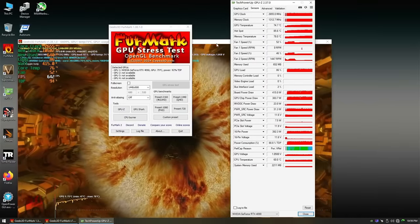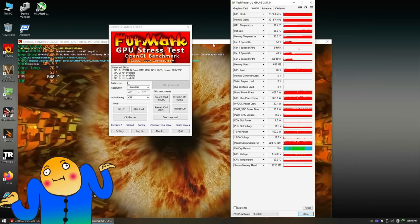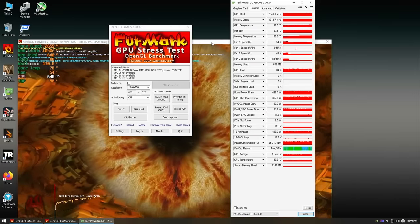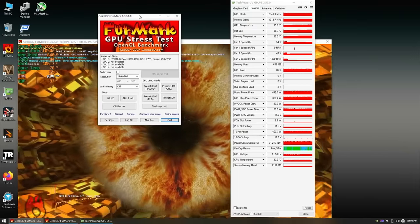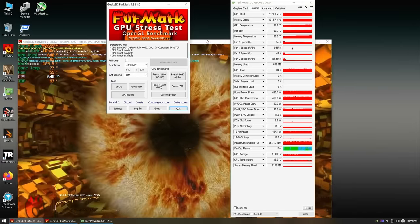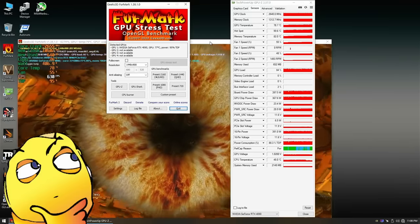It is surprisingly very difficult to overheat a 4090 Founders Edition. I'd like to get one of those myself one day — maybe when I get a million subscribers and a million dollar house. Until then I'll just keep fixing these. For whatever reason I cannot get hold of the customer who owns this 4090 — they used some strange company email that keeps bouncing back with an undeliverable error message.